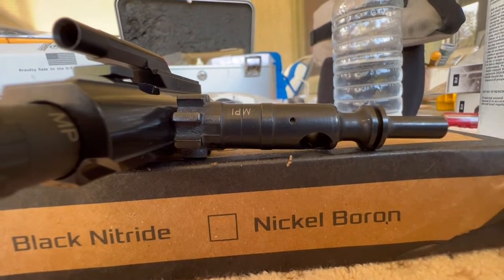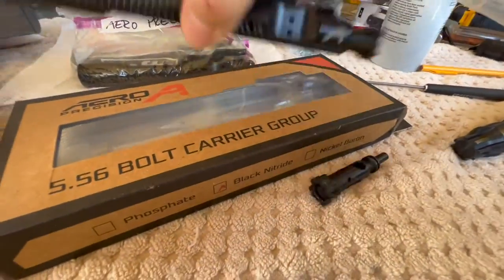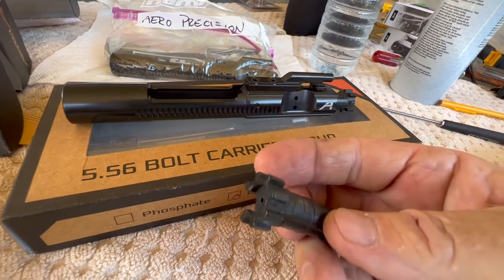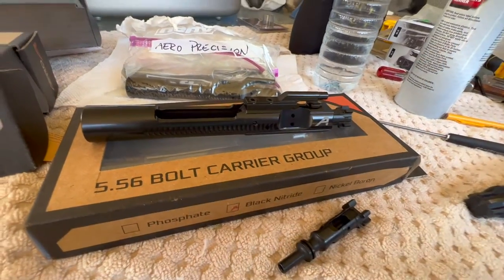So I had a spare bolt and put that in the Aero Precision bolt carrier. This was Aero Precision too, so I'm going to send the bolt back to them and ask what's going on. But anyway, that problem is solved.